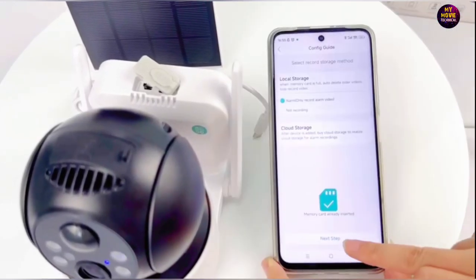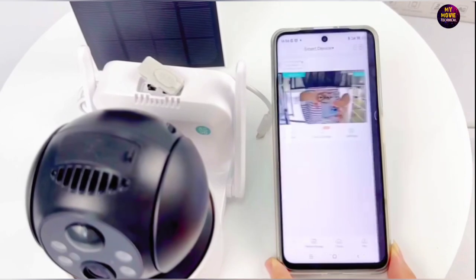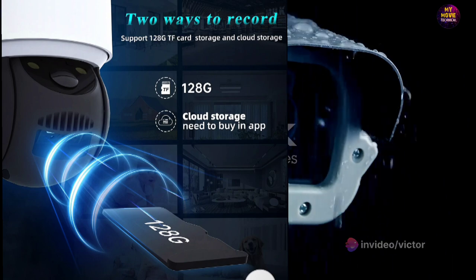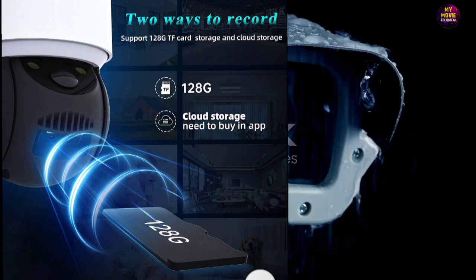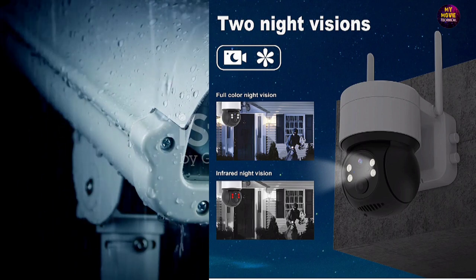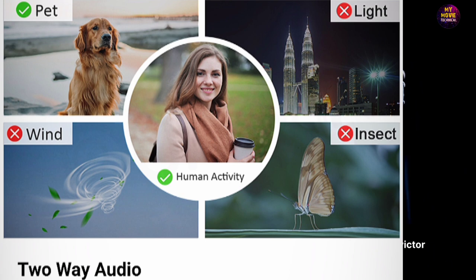Say goodbye to tangled extension cords and constant power supply worries. The ICE-SE camera offers a crisp 2MP resolution, ensuring detailed high-quality footage. Its pan-tilt-zoom capabilities let you survey your surroundings with ease and precision. This camera is designed to work seamlessly with your Wi-Fi network, providing you with real-time video surveillance at your fingertips. Enjoy the peace of mind that comes with knowing your property is under the watchful eye of this robust weatherproof camera — whether it's day or night, sunny or rainy, the ICE-SE camera is always on guard.